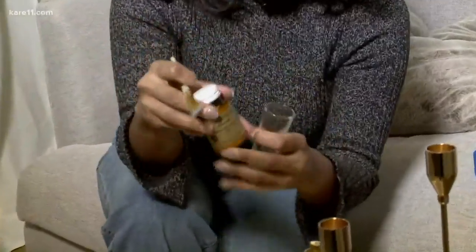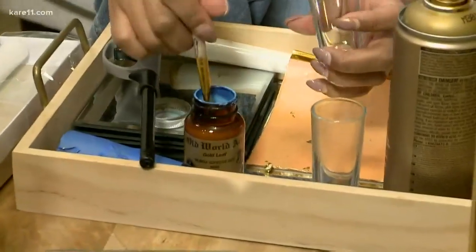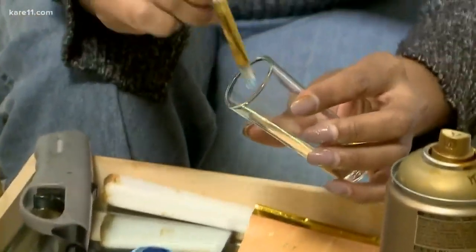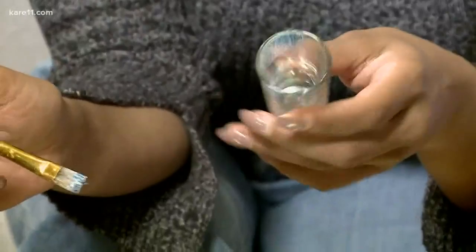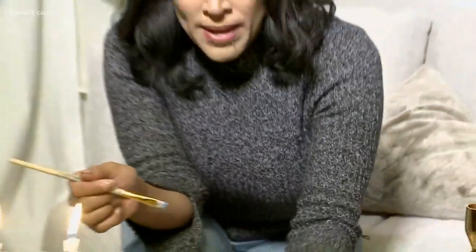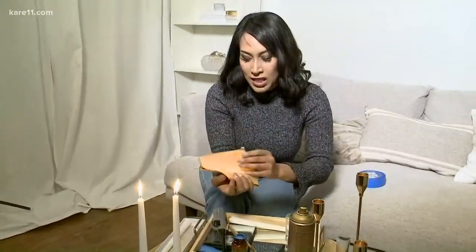So you're going to want to paint the inside of the glass all the way around like that. I'm not finishing it just for the sake of time — you'll see that it's blue, but it'll dry clear. This one has been waiting just a bit longer. It is going to take an hour to dry.